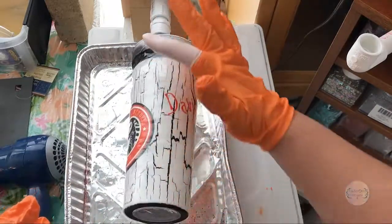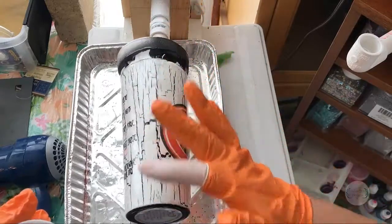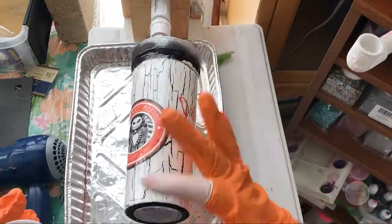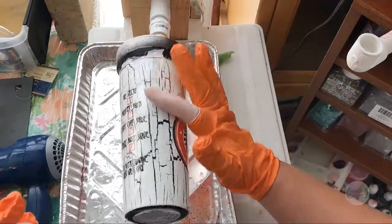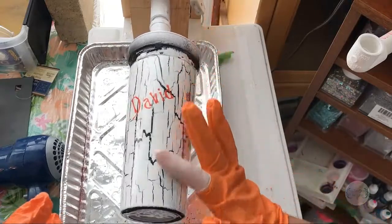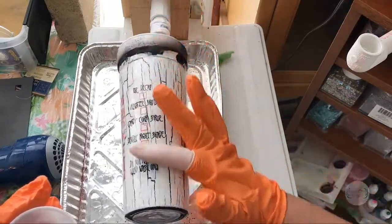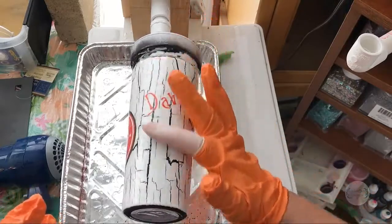I'm moving down the cup because I tend to get less coverage at the end of the cup than at the top. I want it to just barely seal in the paint at the top, so I'm making sure there's full coverage and trying to push out any bubbles I'm seeing.